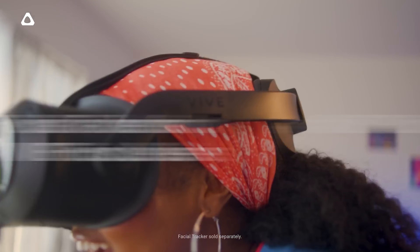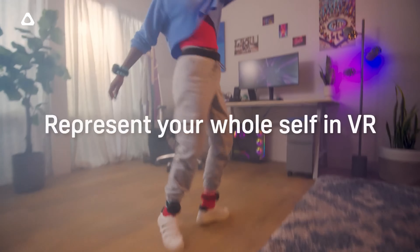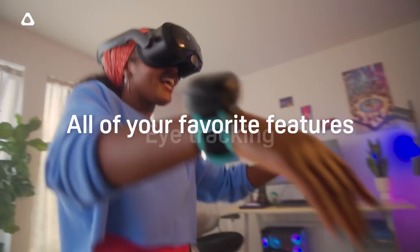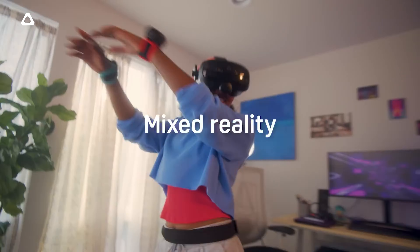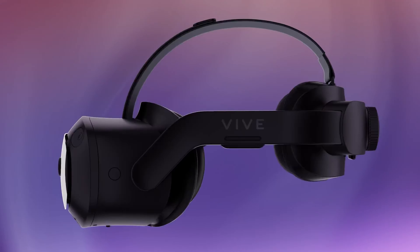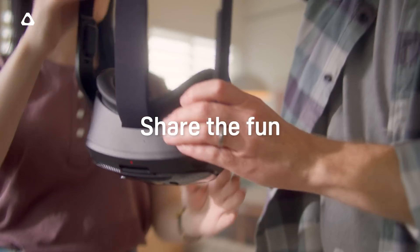It also supports a face tracking add-on as well as full body tracking via the headset itself when using the Vive Ultima trackers. This means it should be a fantastic option for VRChat players, because you can have full head-to-toe tracking in a simple and seamless package. I don't have these yet, but I've asked HTC for the add-ons to test them out, so hopefully I get those soon.